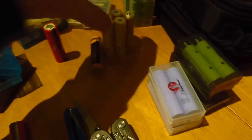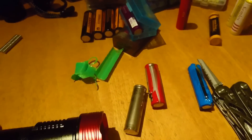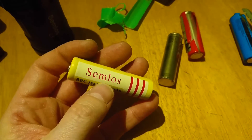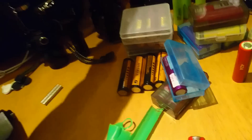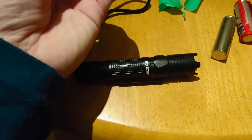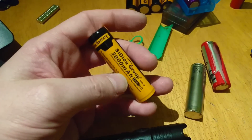Some of these I got with a head torch, some I can't remember. When you get batteries free with something, it tells you something — unless you're paying more for the torch. I think I got this one free with an O-Light — it's not a bad battery; it lasted over an hour on full beam with another torch, so it's not a bad little battery.